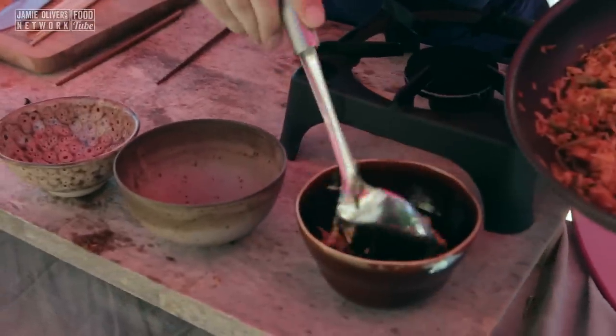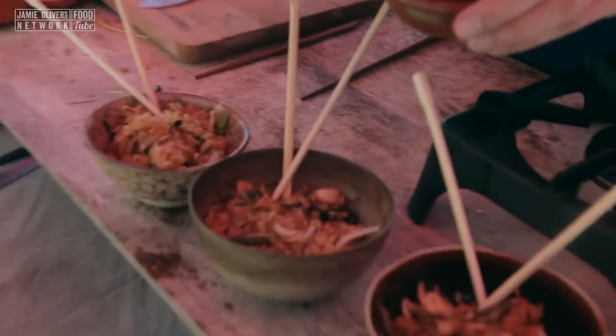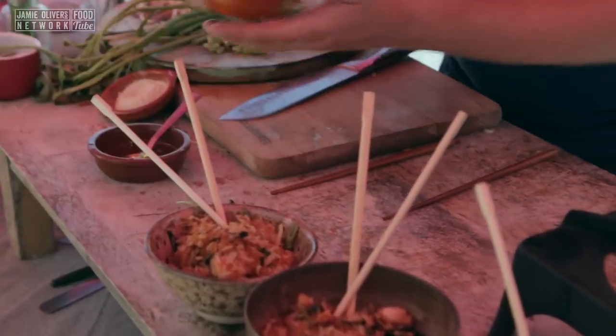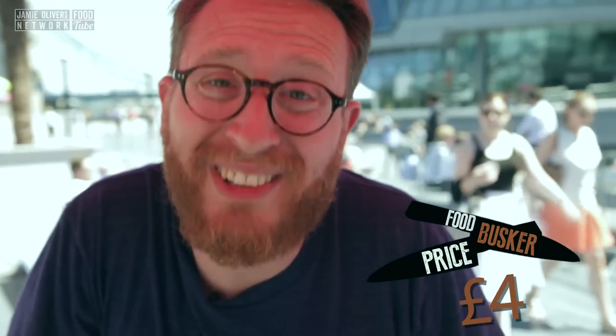Let's get it into our three bowls. We're just going to put a little tasty garnish on there — a little bit of chilli oil just on the top, and then some Szechuan pepper. Chinese chicken fried rice done. I reckon four quid a bowl. Let's take it to the streets of London and see what people will pay.